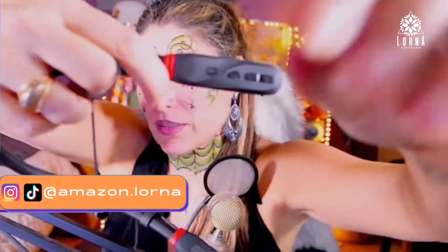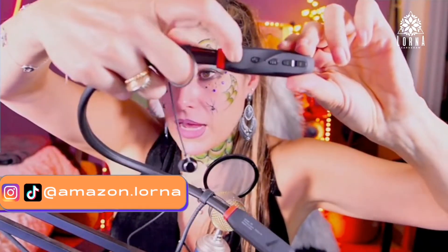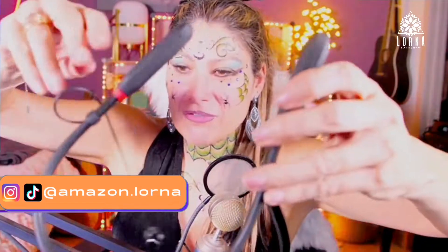You guys see this? Let me put it in here closer. Here you're going to have the buttons so you can change the song, go up and down, change the volume — and you have all these controls, which is something not very common.